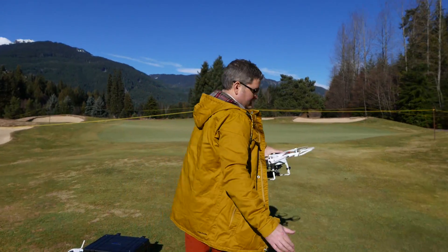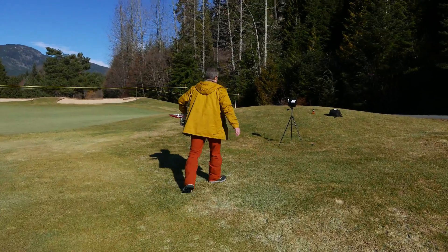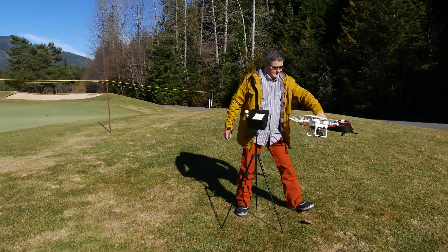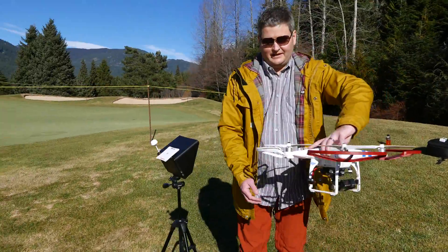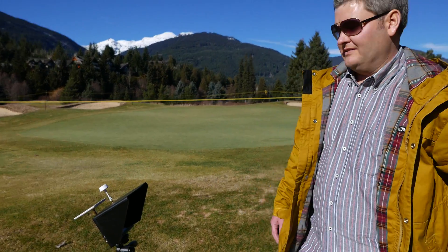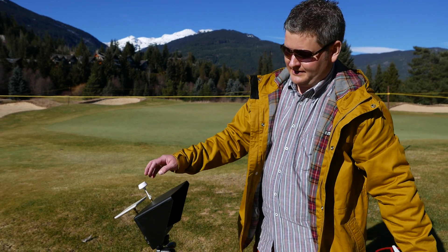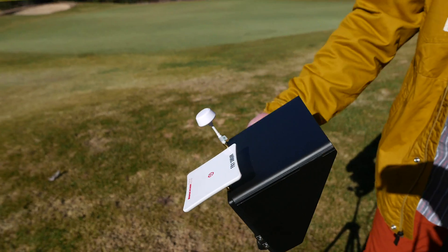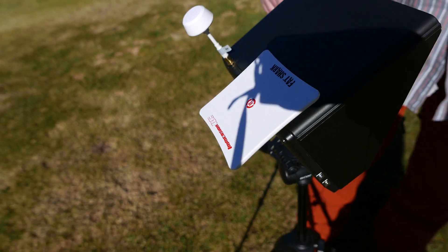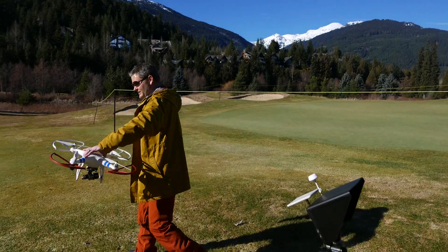Over here you've got to check out my ground station. These antennas come in a pack of two so I've got another one, but I failed to get the gender changer before I left. So this is just the receiver antenna that came with the AVL58 that you can find within this video's description, and this is a long range patch antenna that you can also find there.